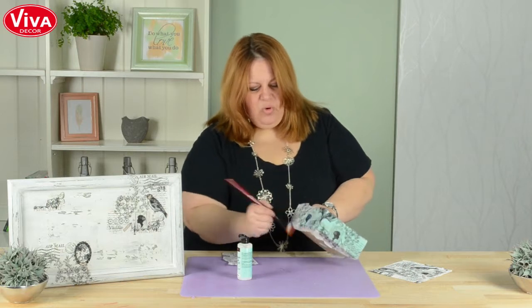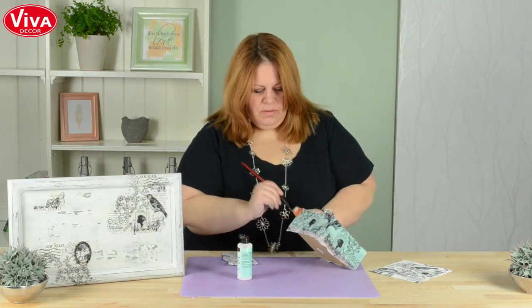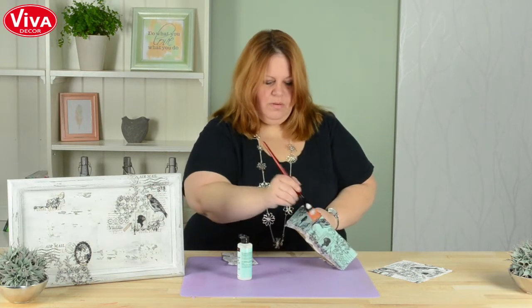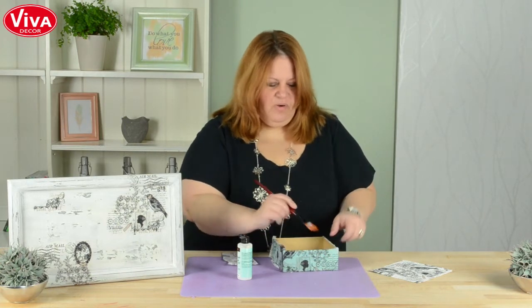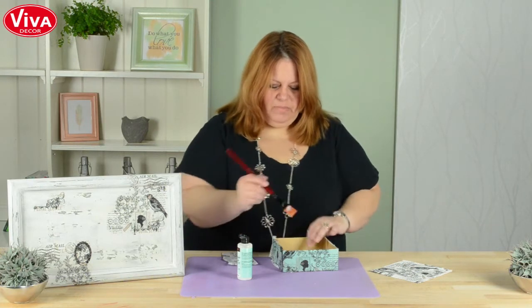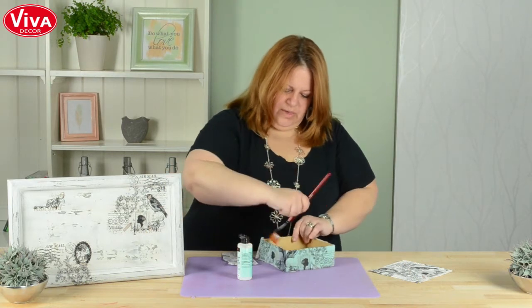See, it just overlaps that piece around the corner. And this excess I can either cut it off or I can wrap it right around the edge and continue to collage it that way — either way it's fine.